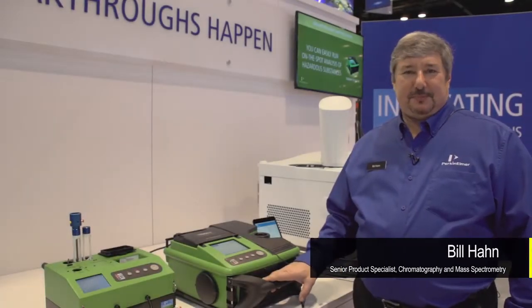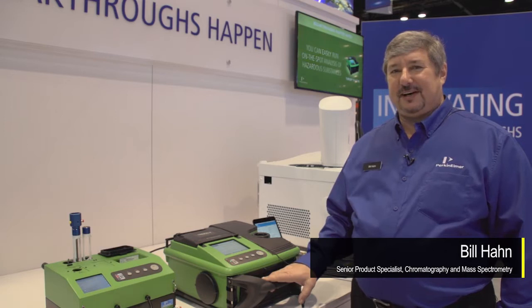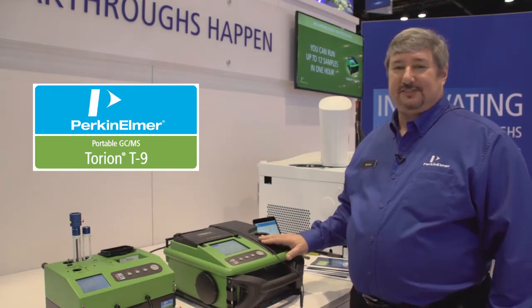Hi, my name is Bill Hahn. I'm with PerkinElmer. I'm a field application scientist for GC and GC mass spec, and I've been working with the Torion T9 — we have a field portable GC mass spec.